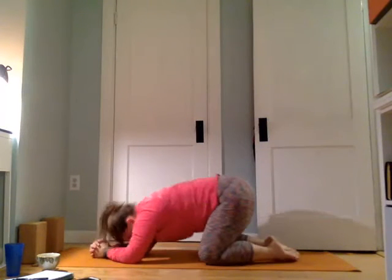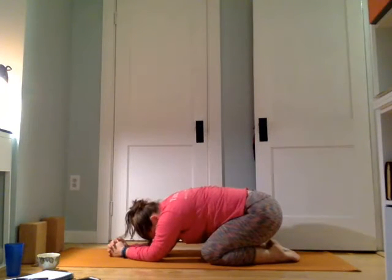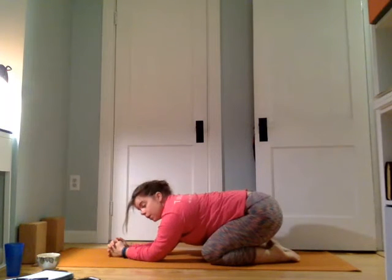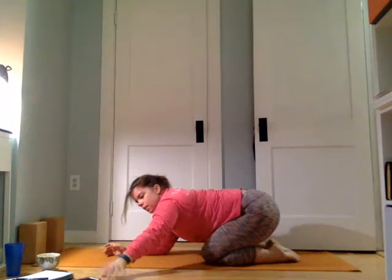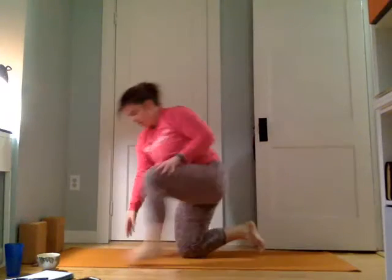Nice job. Let's take a child's pose here — open the knees, press the hips back. Take a few deep breaths. Bring your hands underneath the shoulders, we'll come back up to stand. We're going to move into tuck jumps — this is my least favorite exercise. You can move through them fast or slow. Basically a tuck jump is that, arms come up, exhale, pull in and tap.